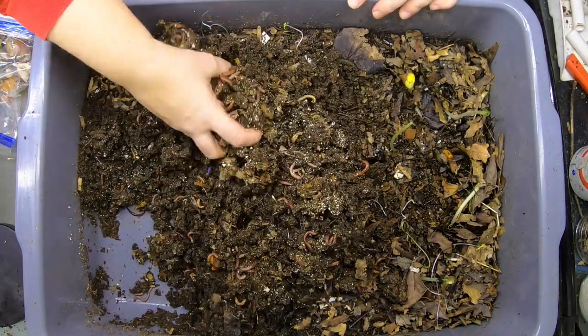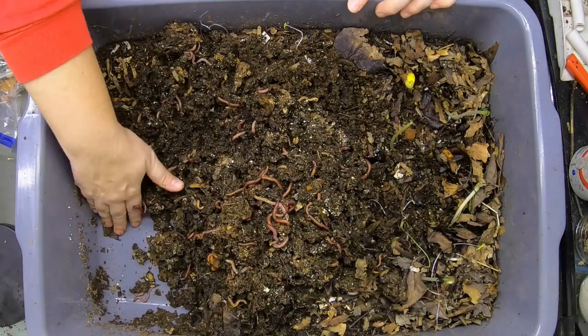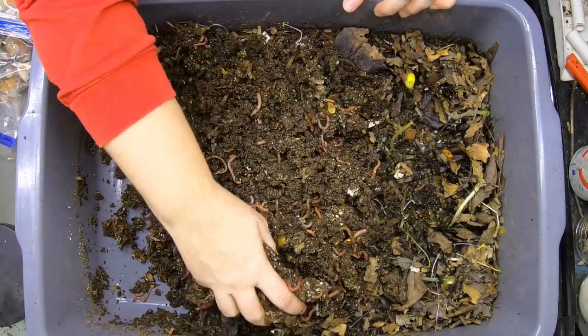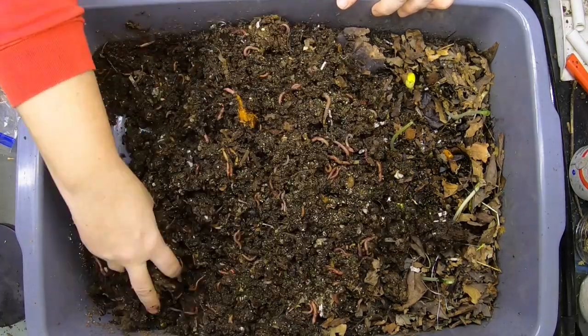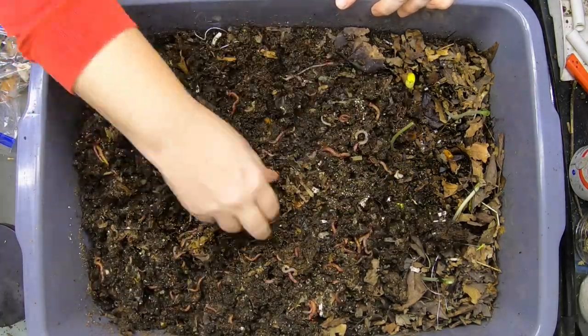At this moment, everything looks very, very wet. I think the bubble wrap has been doing more than its job to keep this nice and moist for the worms so they can reproduce and eat properly.